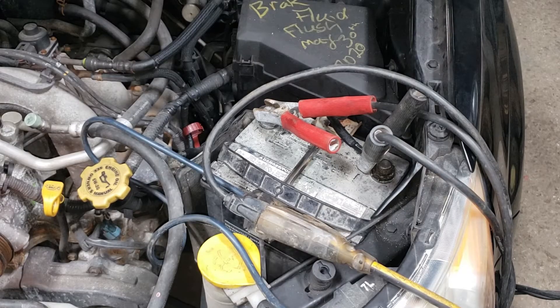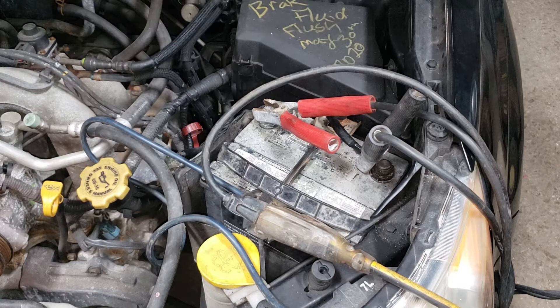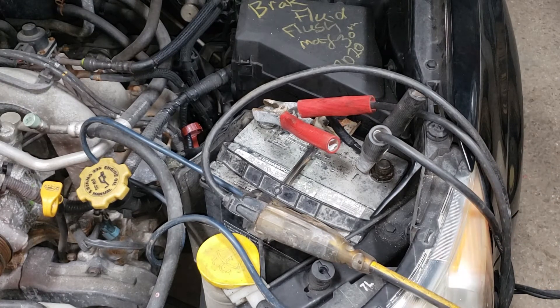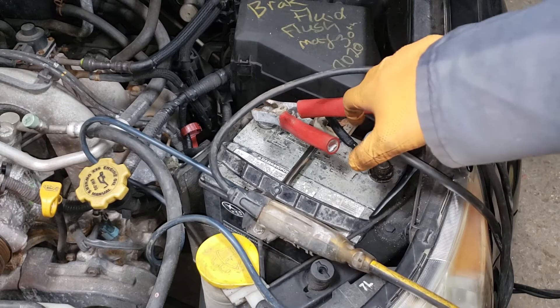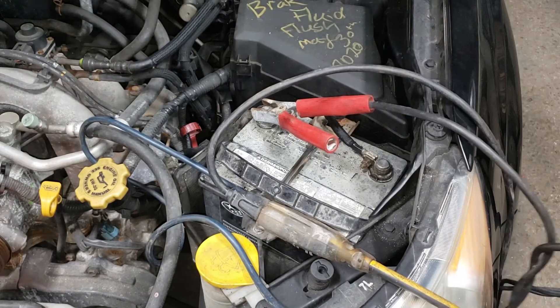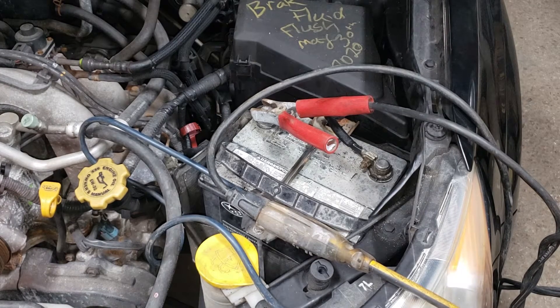We have been charging our battery for a little bit. What we need to do now is of course reconnect the battery. I'm going to disconnect the charger — the best way is to shut it off first. But if you are charging a car by yourself and don't have someone to disconnect it from the other side, you always want to take the negative clamp off first. Even though there is a spark from that area, you are a lot less likely to have the battery blow up.